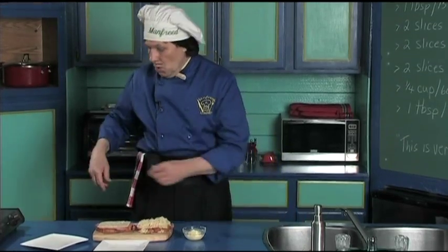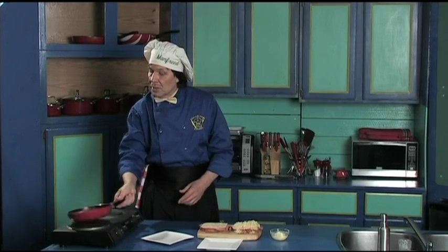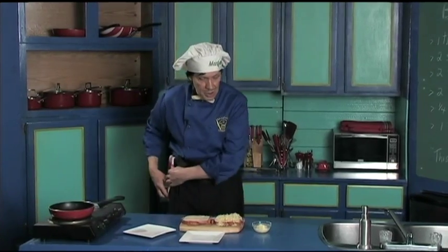We got the heat on. We should get the fry pan down and preheat the fry pan. Put the handle in here — if you put the handle out here, a little kid could come along and grab it, knock everything over. You want to make sure the handle is inside. We let that heat just a touch.